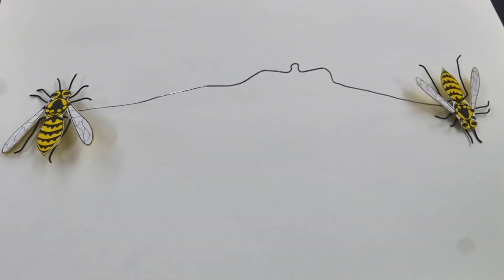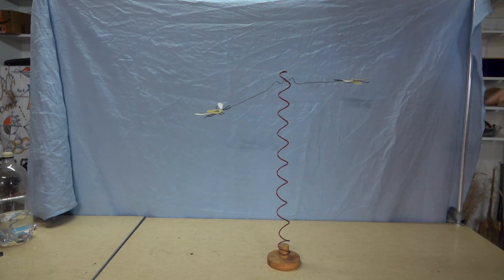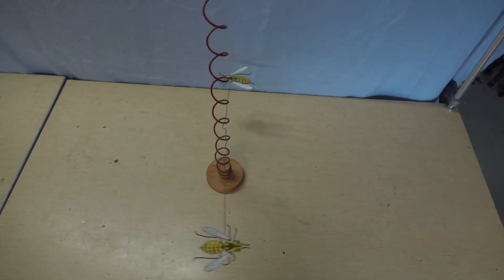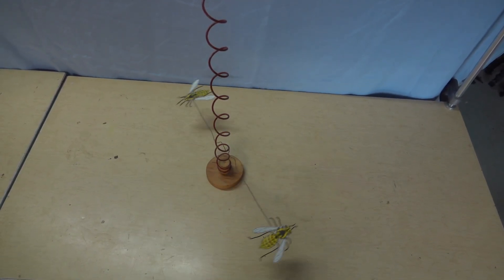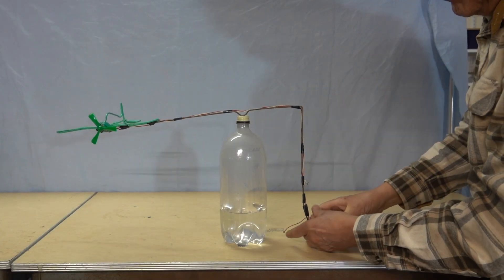Here's another version made out of cardboard except this one sits on a wired loop and will rotate as it works its way down. You could even make one that's battery powered.